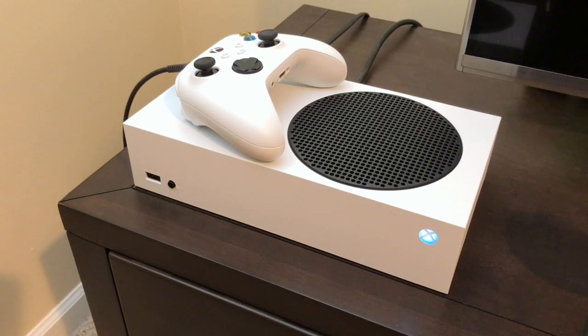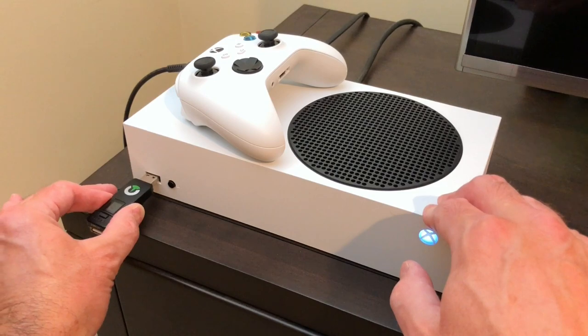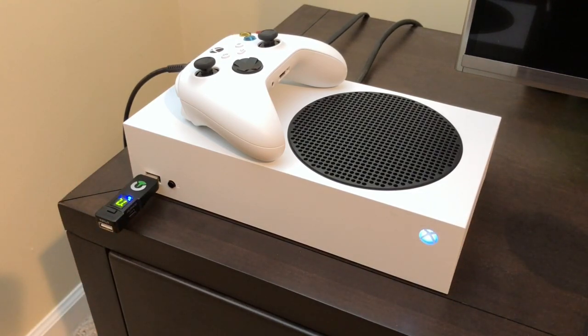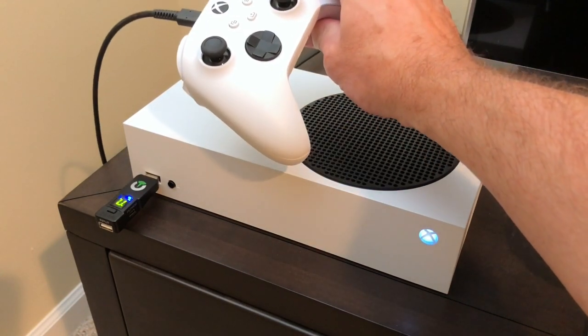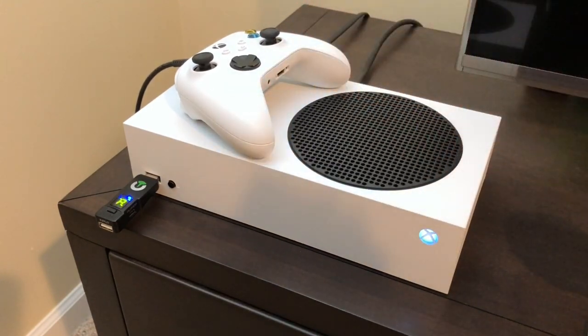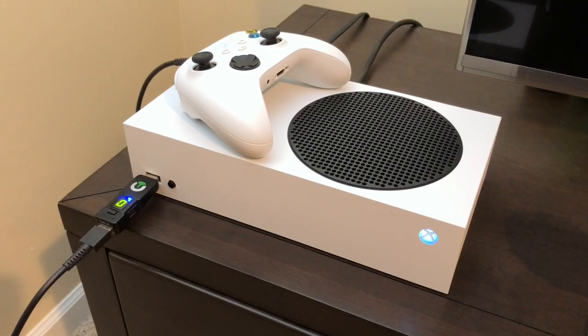I'm going to show you now how to use the Titan 1 adapter with the Xbox. First thing you're going to do is plug it into the USB port in the front here and you'll see a little A show up on the LCD screen — that's for authentication. You have to plug in a real Xbox controller into the front of this device in order for it to get the authentication key, and then you can use your alternative controller. To do that, take the batteries out of the controller and plug in the USB cable. This will force the controller into USB mode, then you plug it into the Titan 1 and the A goes away.